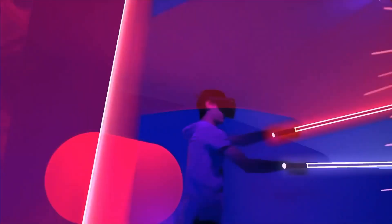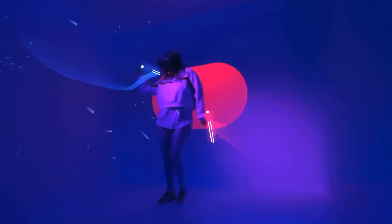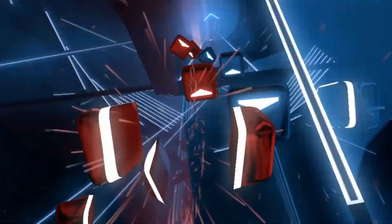The first and most popular game, if you've done any research on this headset, is Beat Saber. Beat Saber is a game where you use basically lightsabers to chop blocks to the beat of music.